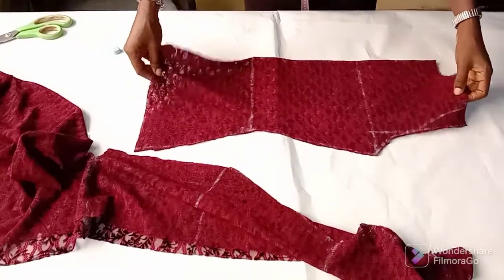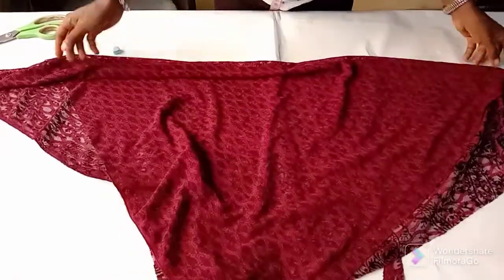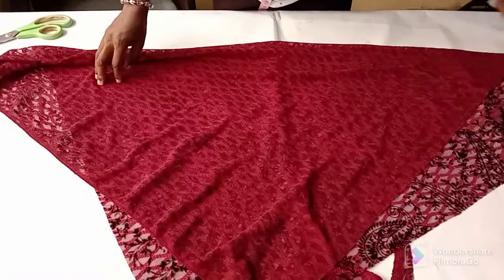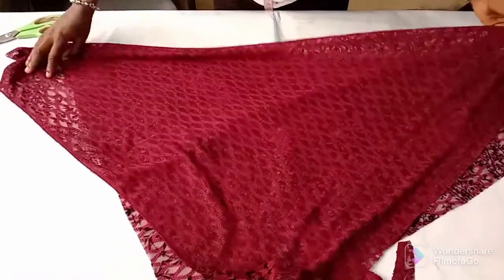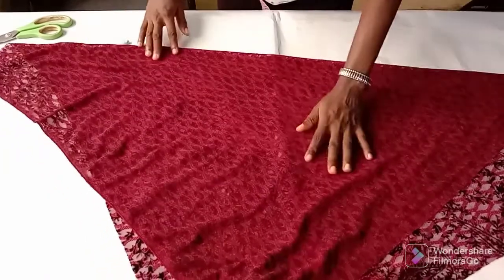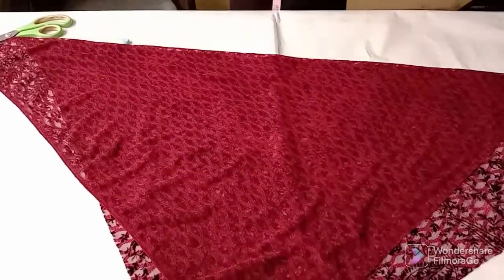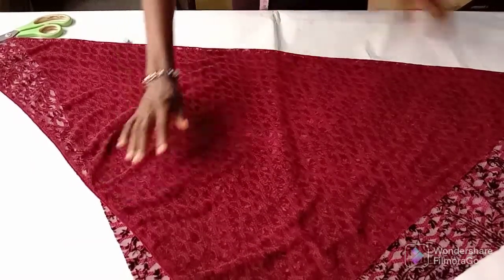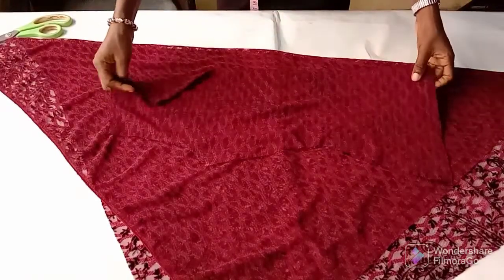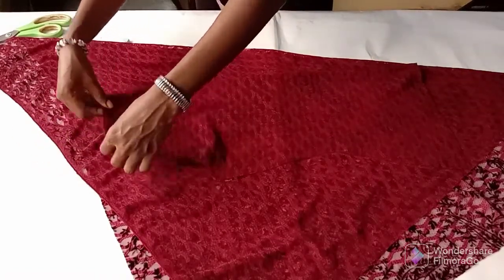Now going over to the front pattern, I'll get the remaining fabric and fold it in bias form. So I'll fold it in this manner in bias form. To get your cowl neckline you have to fold in bias form to cut the front bodice, which I'm doing right now. So let me place it on — just watch how I place the back bodice to cut out the front bodice.